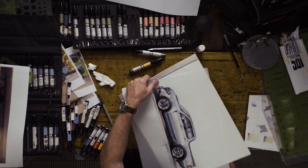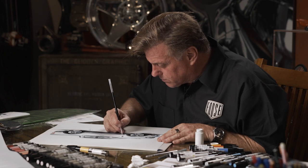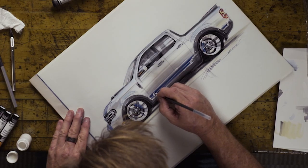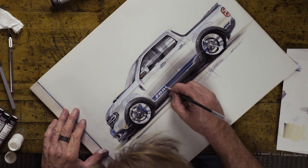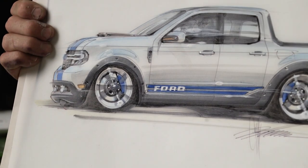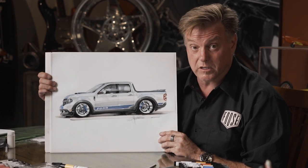I thought it'd be kind of fun to add a little bit of graphic into this stripe, so I'm adding this even after I did the drawing. When you're working on concept sketches, sometimes you don't know when you're finished or when to stop. I actually like that — whether it said Ford or Maverick, either one would work. Clearly, this is not your grandfather's Maverick from the 70s. This is 2022.